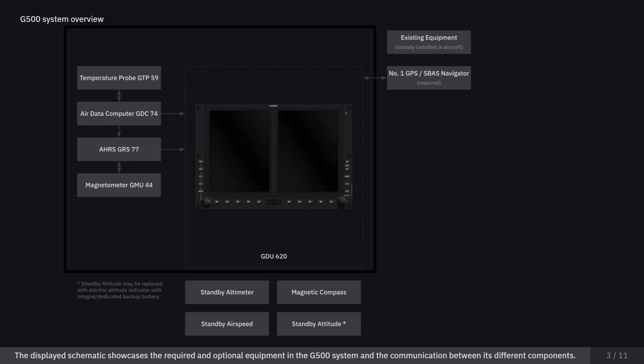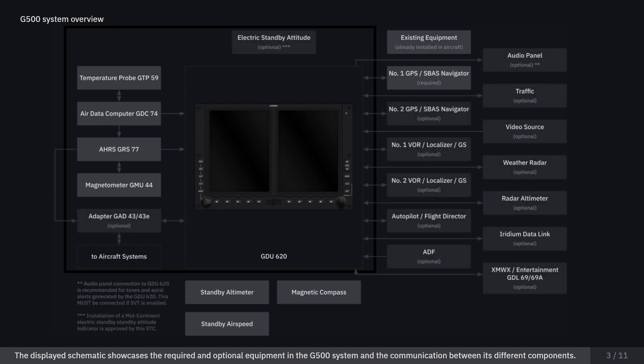The displayed schematic showcases the required and optional equipment in the G500 system and the communication between its different components.